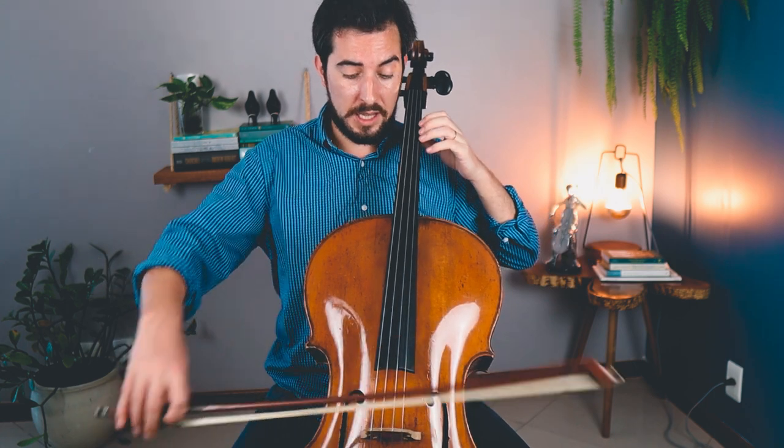You need to always be one step ahead. This comes with practice — the more you practice, the more you understand things. You can also do this with double stops, just like the exercise before where I showed you how to study intonation. You can do the same with double stops.